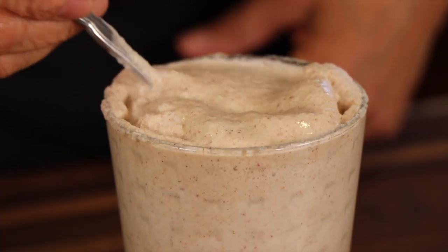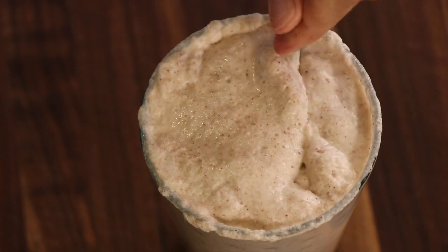Hey everyone, today we're making apple pie smoothie. This is rich and creamy because we're using coconut milk. I've got protein powder in this and of course apple pie spices. So satisfying, so delicious, you're going to love it.